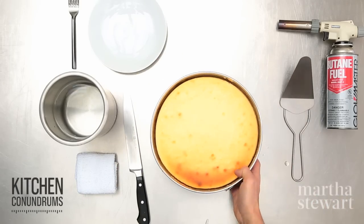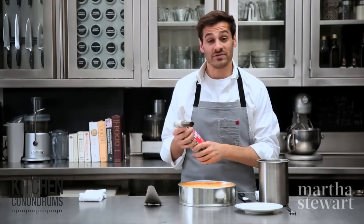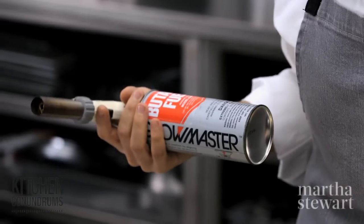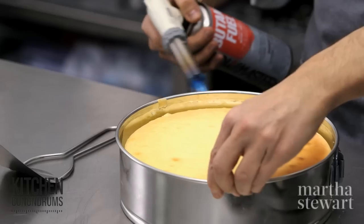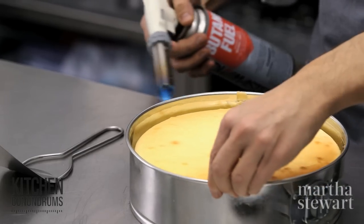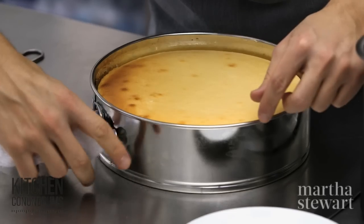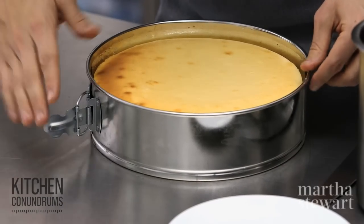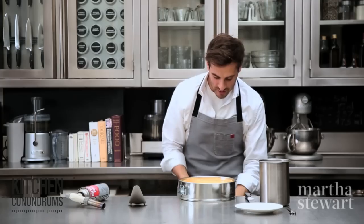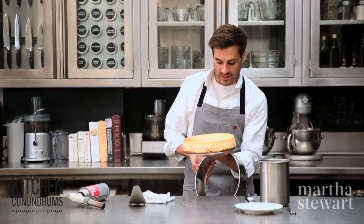Remove the foil. If you have a heat gun — maybe you have one in the garage — use it. If not, a hair dryer or some warm towels will work. Gently go around the perimeter of the collar, just warming the sides up ever so slightly. You should then be able to release the cheesecake easily and it should pull right away from the collar. I like to bring the cheesecake off the counter onto my hand, push the cake up, and let the collar sit on your wrist so that it doesn't mark up the edge of your cheesecake.